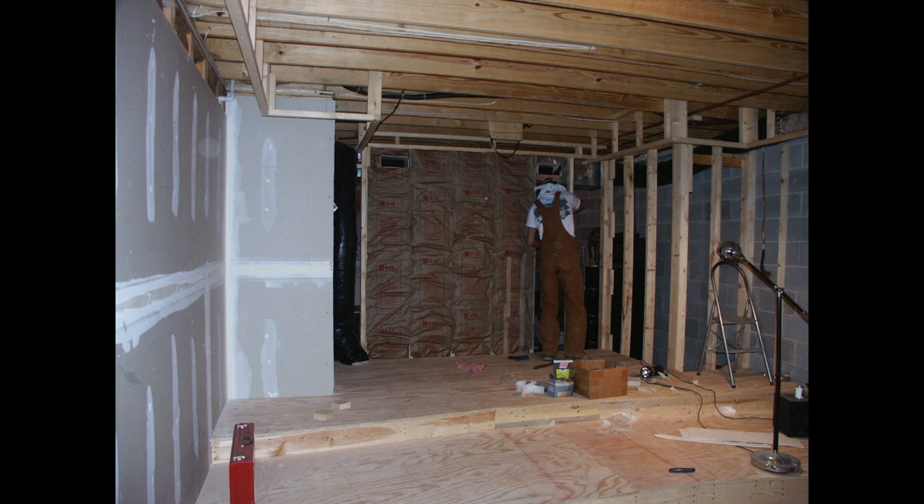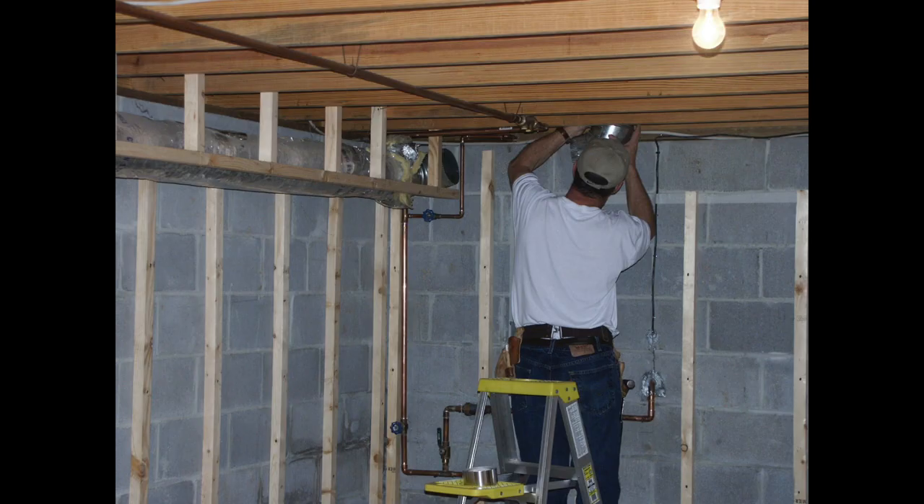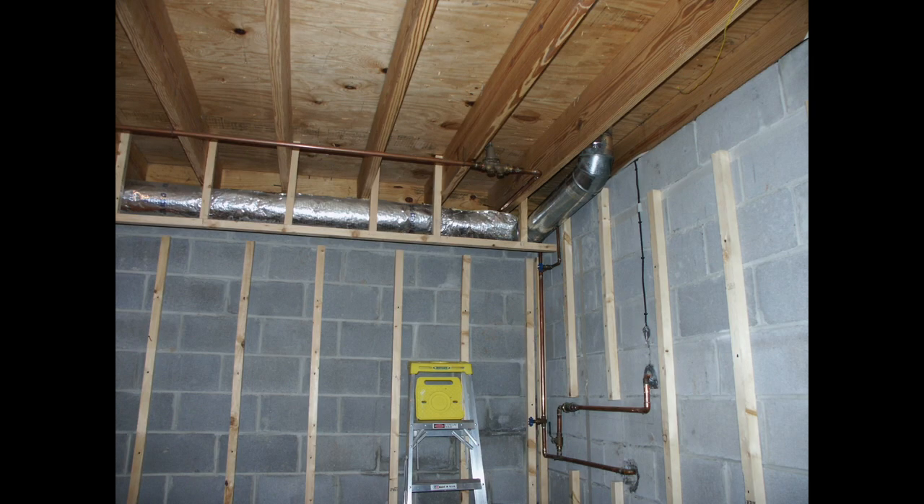I started insulation at this point and insulated everything except for the concrete block wall areas, as I wanted those areas to be able to breathe. Here I am completing some of the ductwork. I know I reduced the efficiency of those two lines, but it still worked fine.